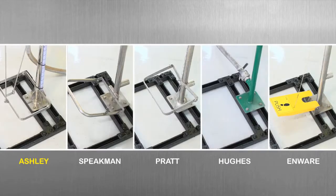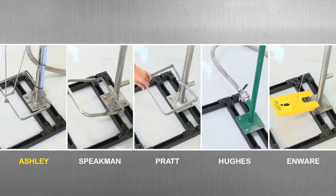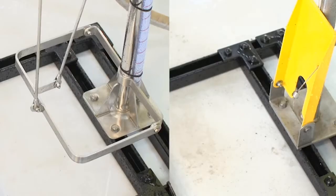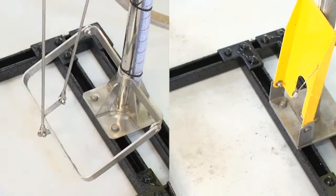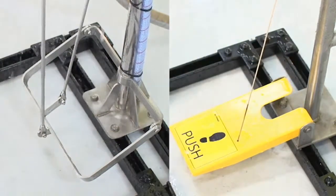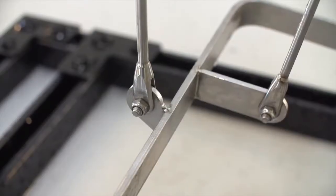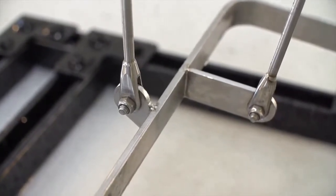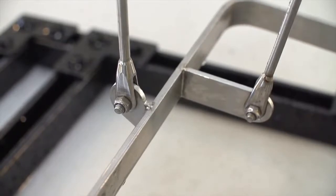We'll begin at the base of the units with the foot pedal. If you compare Ashley's with other foot pedal designs, you'll notice we don't use chains or keyring connectors, and everything is welded to solid 316 stainless steel rod. The unique aircraft fork design delivers maximum strength and reliability through the foot pedal activation rod.